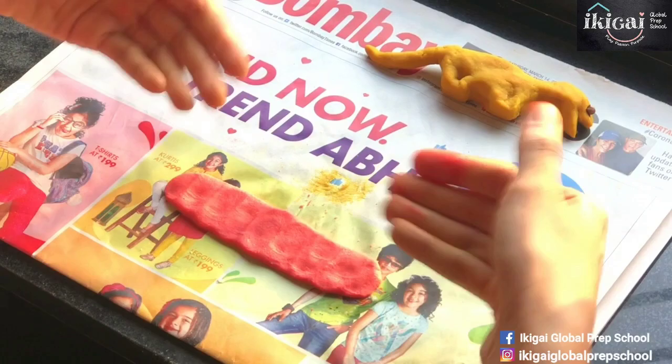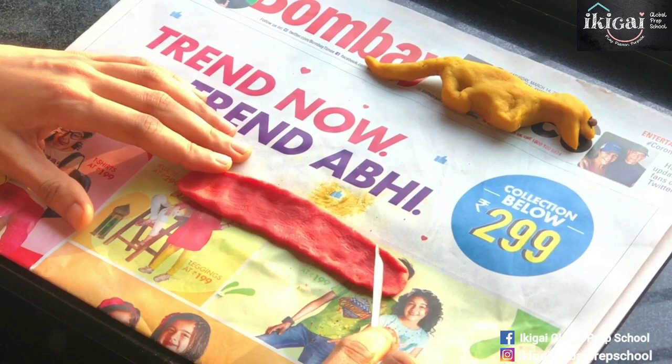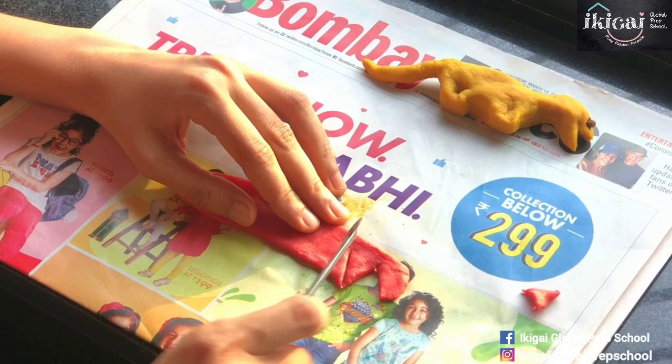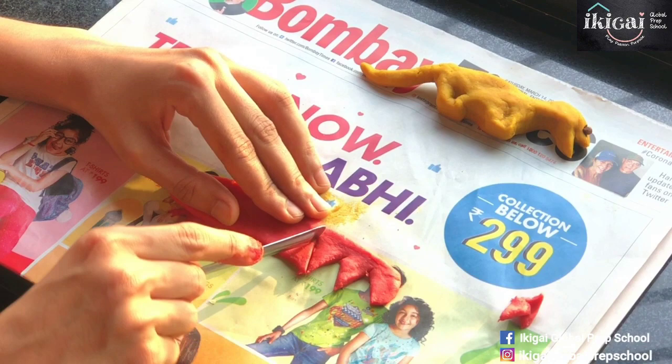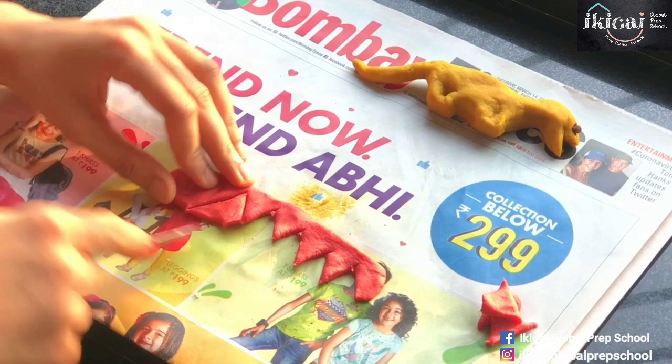Just press it — don't press too hard otherwise it will get stuck onto the newspaper. Now using the back of your spoon we are going to create triangles out of this. This is how we do it — and remove the triangles away. Keep cutting bigger and bigger triangles as you go.